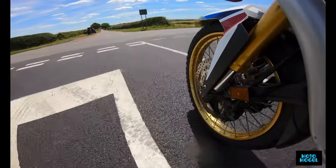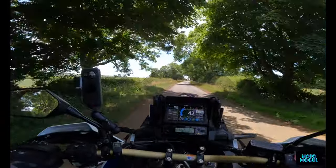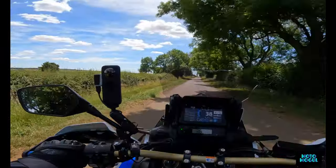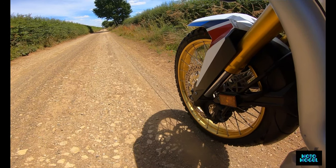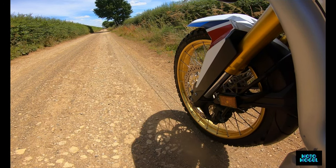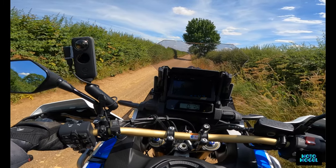Might be my last set of knobblies as well if it's this strange to ride - well, if I don't get on with them. Let's stick her into a different mode - let's have a bit of gravel.